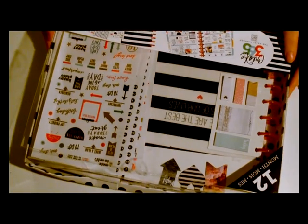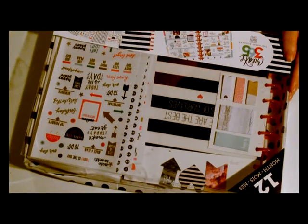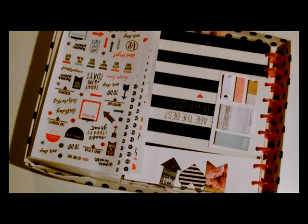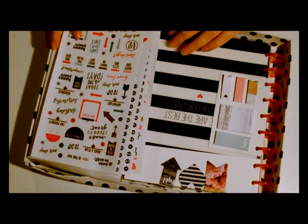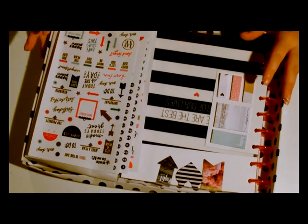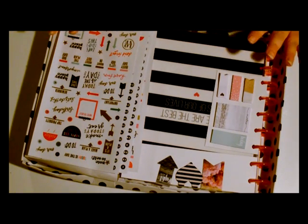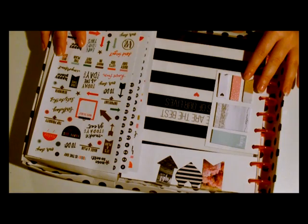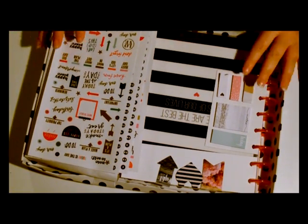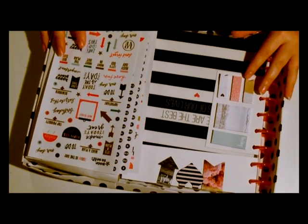Hey everyone, today I've got for you the unboxing of my brand new Happy Planner from Create365. It's a beautiful little planner that I spotted on Amazon at the bargain price of £29.99. It's going to be my first ever real planner, because normally I use a traditional diary and decorate it up myself. But I've been wanting a proper planner for a while now — I've seen all the gorgeous videos, the pretty Pinterest and Instagram pictures, and I've been really jealous thinking I need one of those. So when I saw this one, I thought it looked like it was going to suit me pretty well.